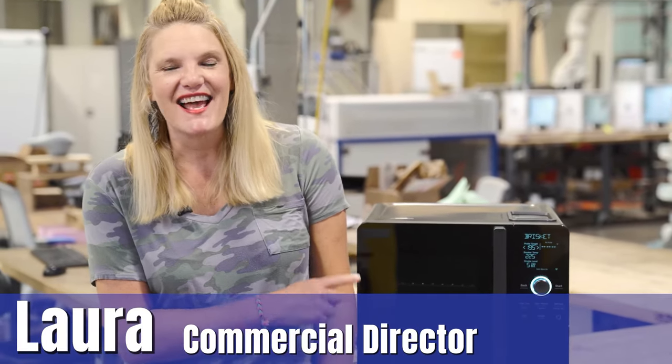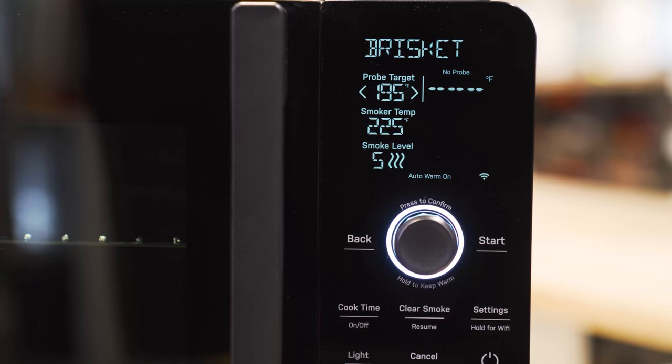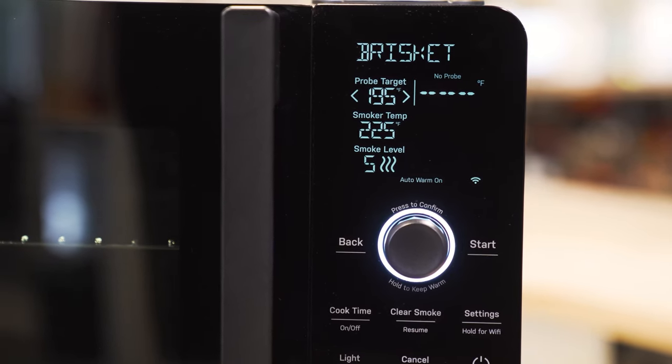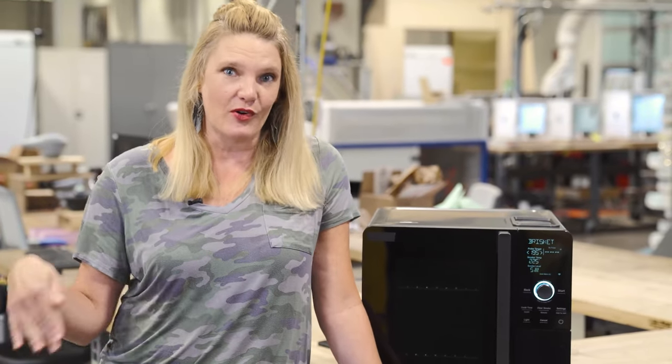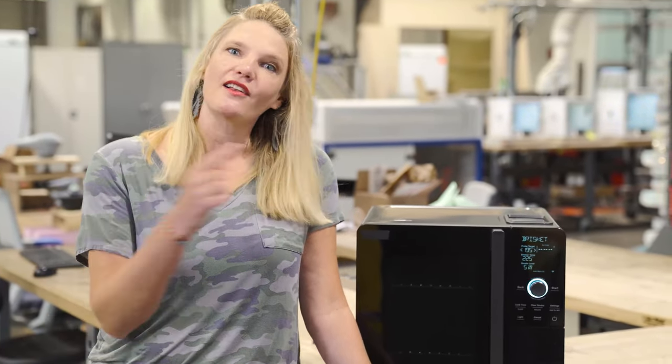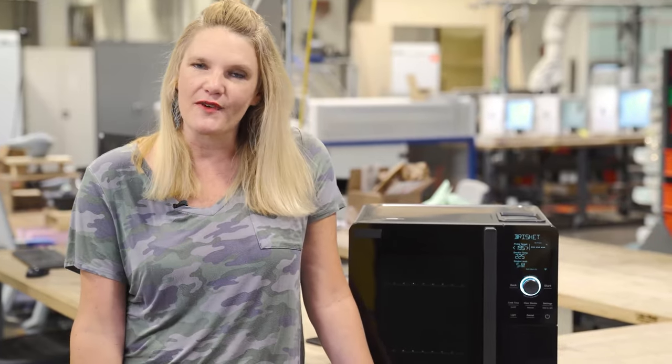I'm gonna interrupt Rick with a special announcement. Arden is actually a connected appliance — this is something that we haven't shared before — but you're going to connect to the Smart HQ app and the Wi-Fi button on Arden, and that is going to give you access to so many awesome things. You're gonna be able to see your temperature of your probe and your smoker, control all of that from wherever you are. And it'll allow you to get software updates and future recipe content too.